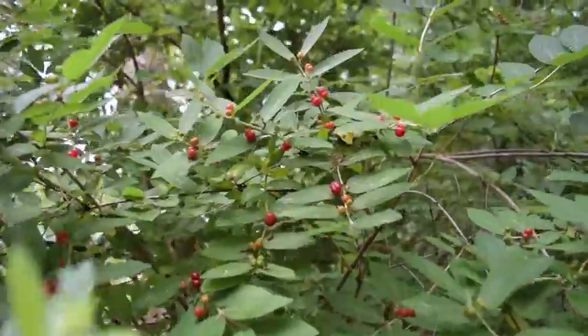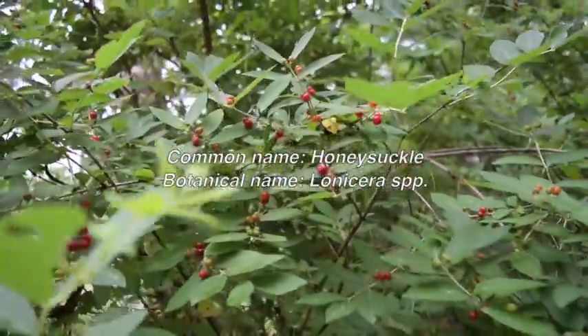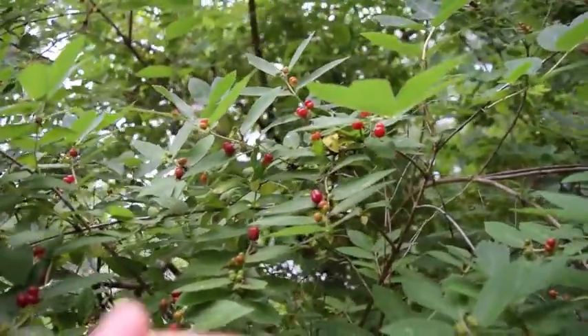Hi everyone, today I want to look at some honeysuckle fruit. Before that, remember to like, subscribe, and comment down below. Right here we have some ripe honeysuckle fruit — it's ready to harvest when you see it all bright and red.